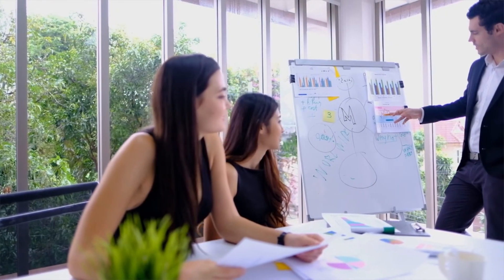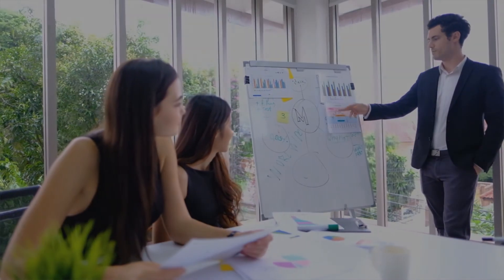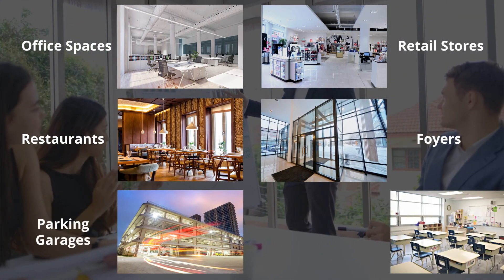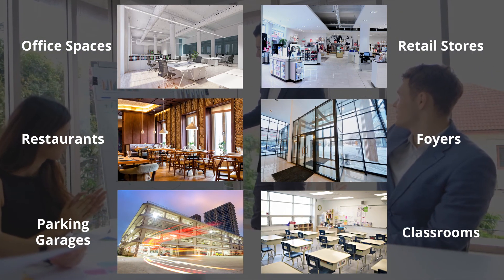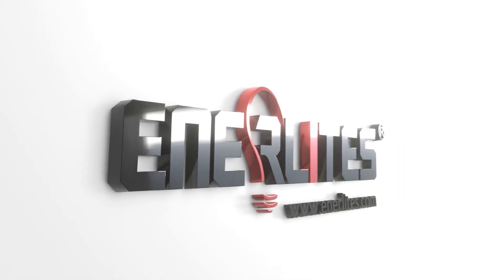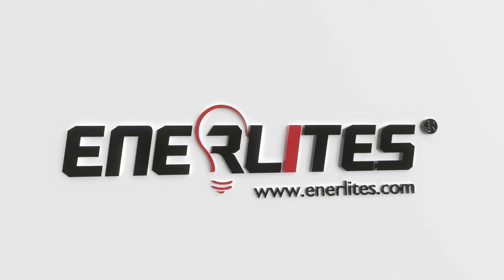Interlite's daylight harvesting sensor can be applied to any indoor space that receives consistent, ample sunlight throughout the day. Learn how to effortlessly conserve more energy in your facility and see how Interlite's can add value to your project at Interlites.com.